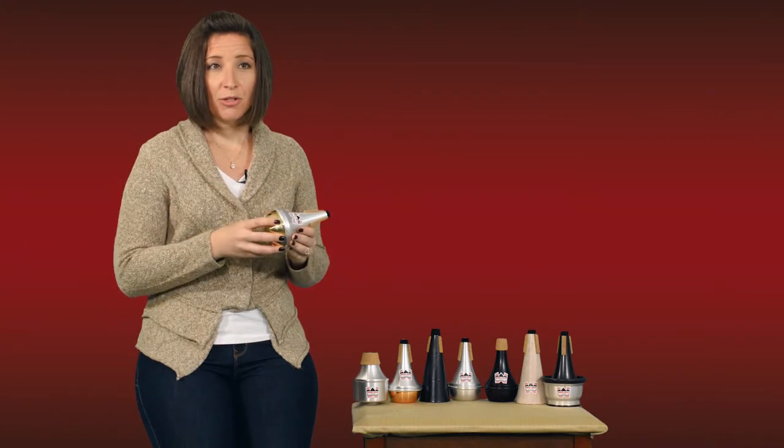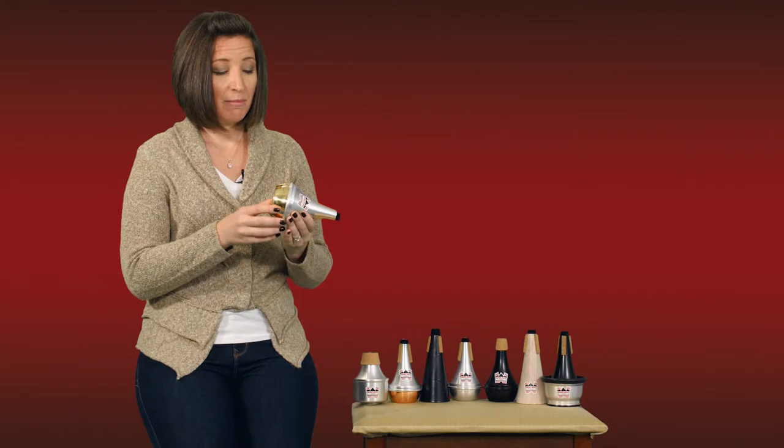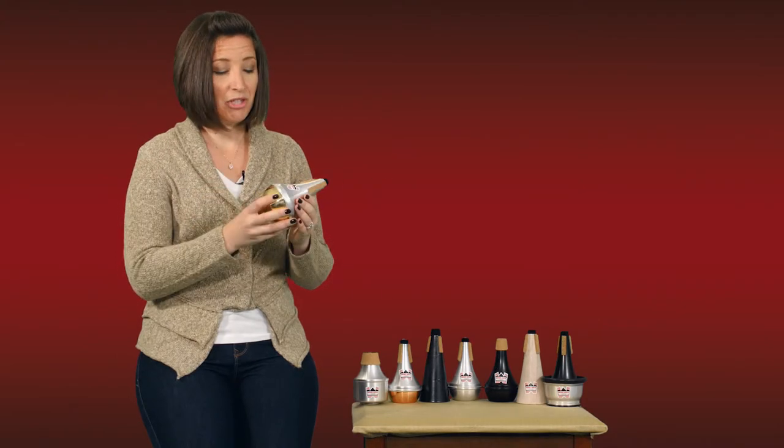So when you're playing in an orchestra and it's the end of a symphony and it's really loud and you need to get through on a straight mute, or in some other loud situation, it will really cut through and help you out a lot.